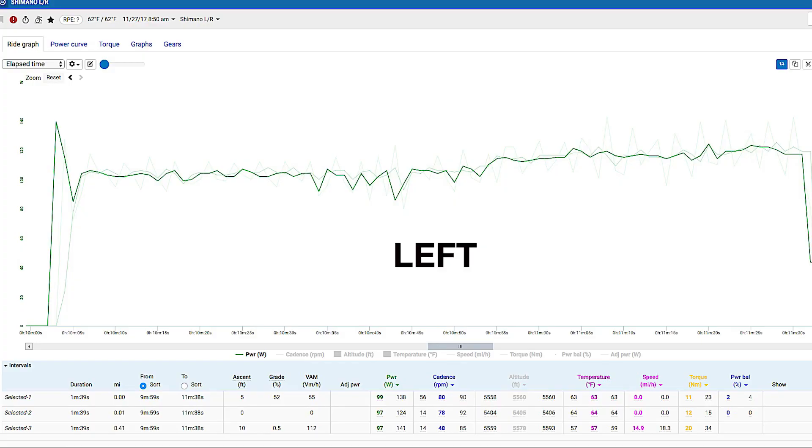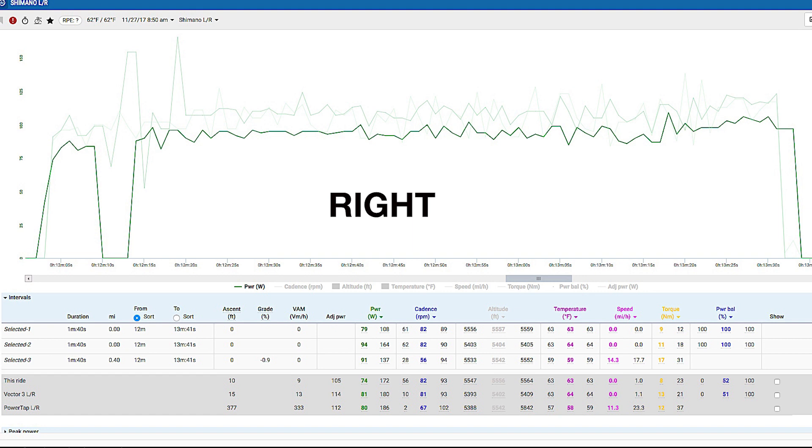For instance, I'd be pedaling at what the Garmin Vector and the PowerTap said was 150 watts, and the Shimano would read a little higher when pedaling with the left leg. Then switching legs, again around that 150-watt mark, the Shimano right would read lower by about five watts. That was consistent doing the drills on the rollers and on the road for a couple of minutes on each leg at a time.